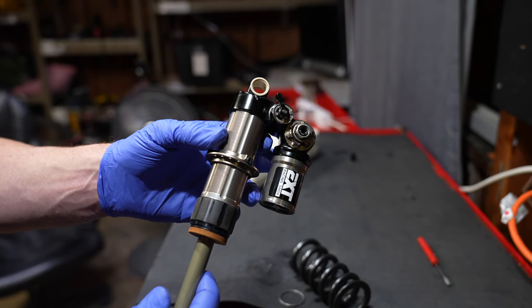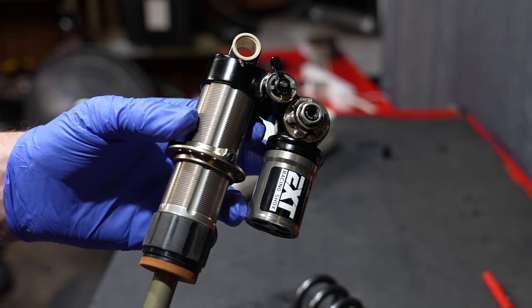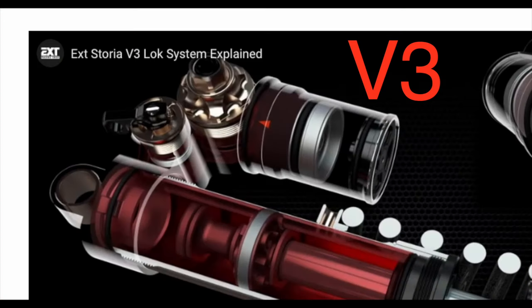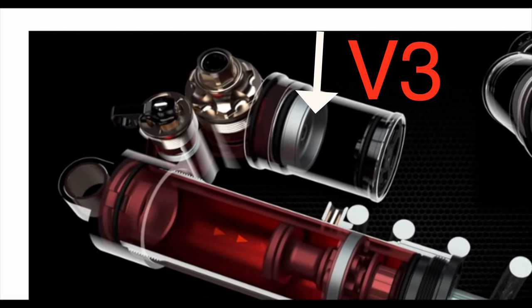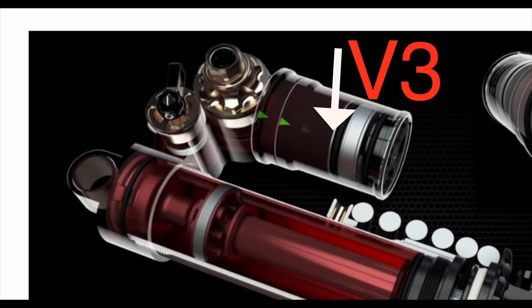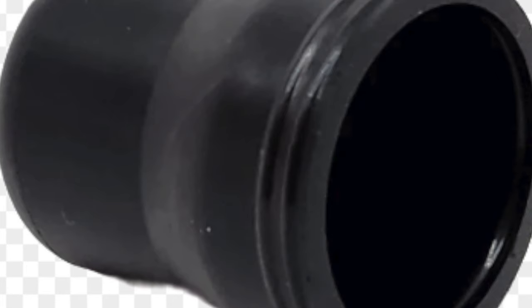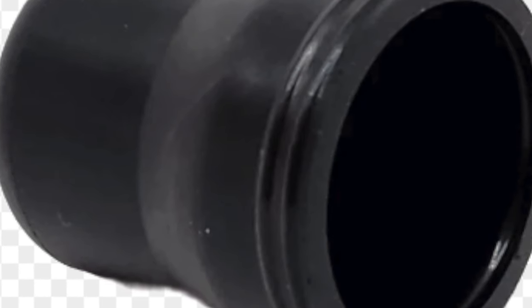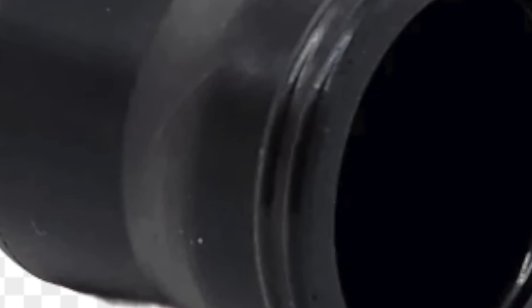Now these are kind of small potato adjustments, except for the hydraulic bottom out — I do want a V4, external hydraulic bottom out is awesome. But let's talk about the real change. Looking at the damper flow of the V3, the piggyback features an IFP sliding up and down. An IFP is basically a piston with a whole bunch of friction, and 99% of shocks on the market have this. Reading through the technical documents about the V4, this is the real improvement: all EXT shocks now only come with a bladder instead of that sliding, high-friction IFP.